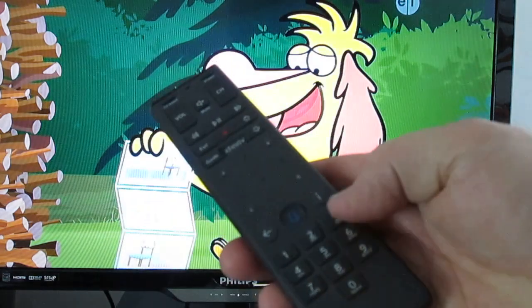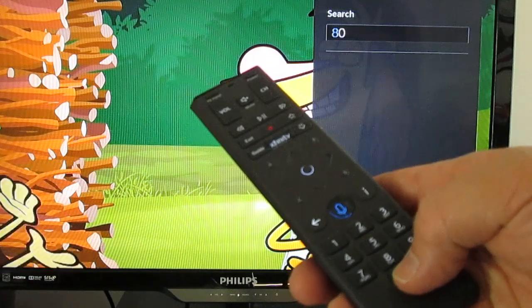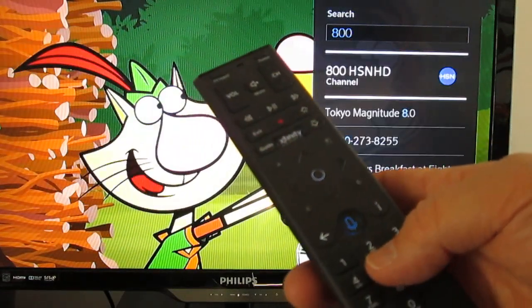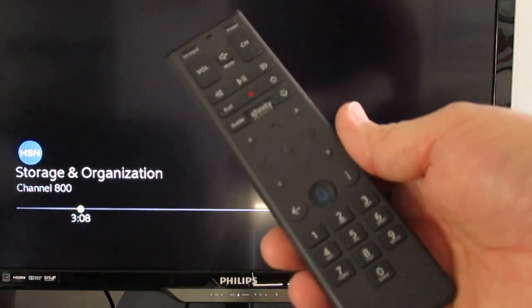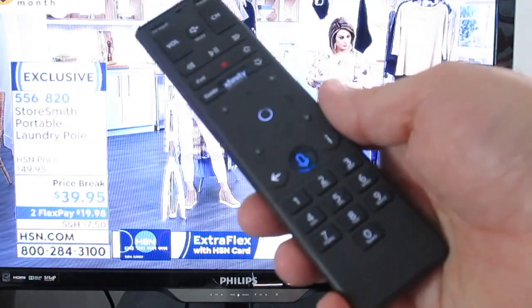At the bottom of the remote control are the numbers. Just like any other remote, if you want to watch channel 800 you press 800. The only difference with X1 is you then have to press OK to go to that channel. The reason for that is you can also use these numbers for a search function.